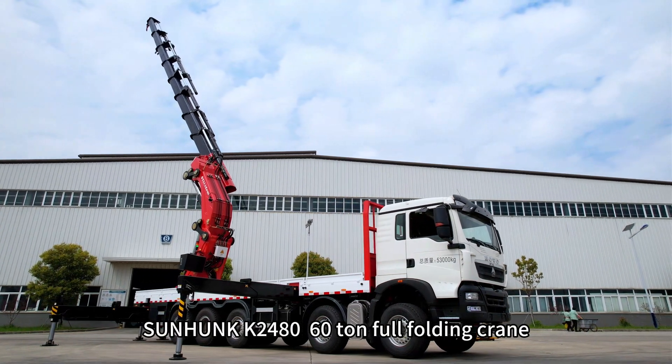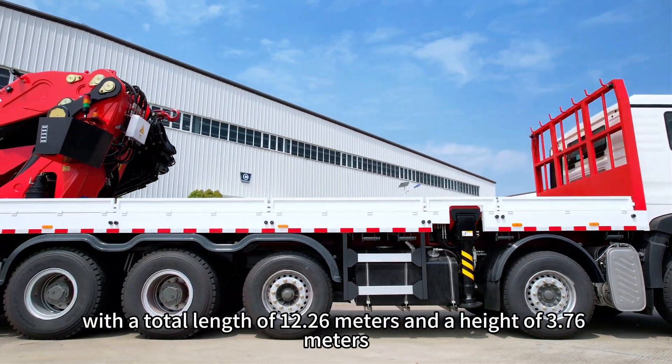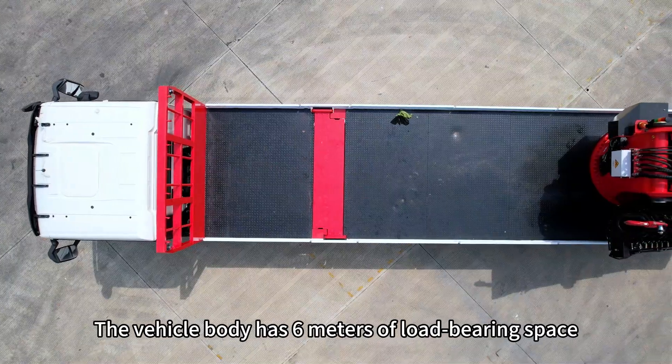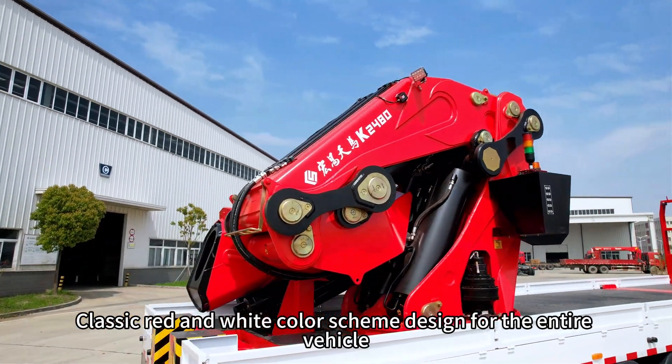Sunhunk K2480, 60-ton full folding crane. The chassis adopts a customized heavy-duty truck chassis with a total length of 12.26 meters and a height of 3.76 meters. The vehicle body has 6 meters of load-bearing space. Classic red and white color scheme design for the entire vehicle.